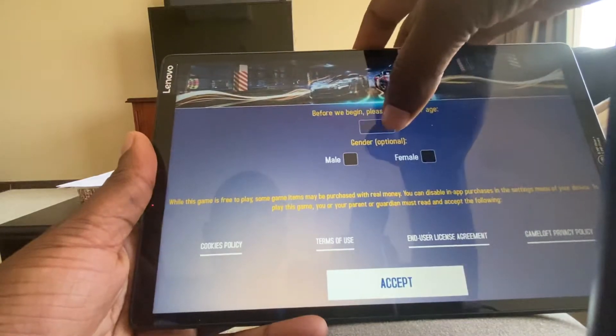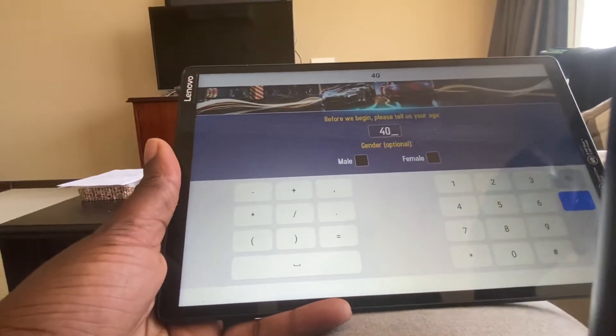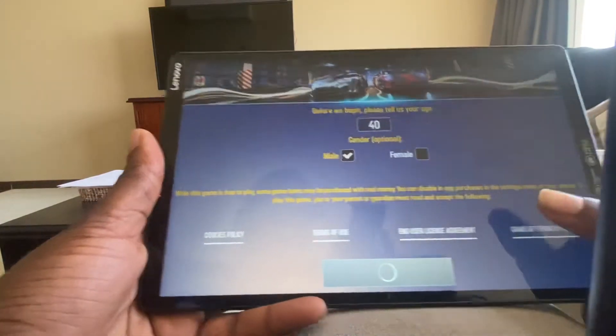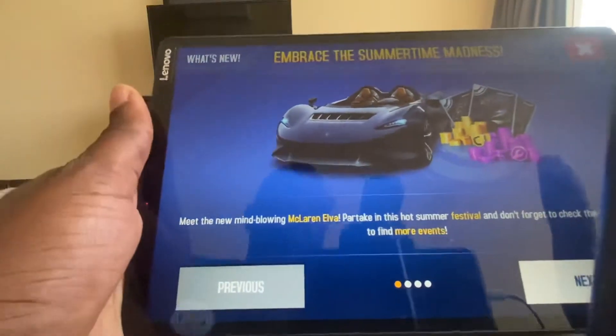Asphalt 9, Asphalt 8. Let's see how this looks. It's quite a glossy screen, so the resolution is quite good.